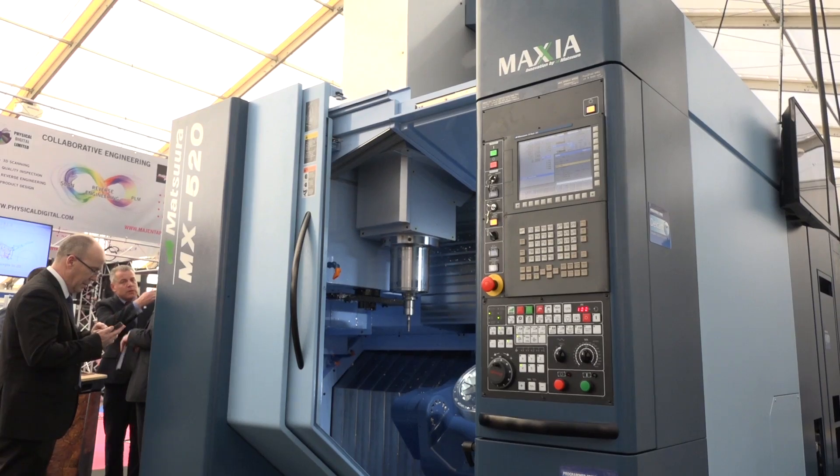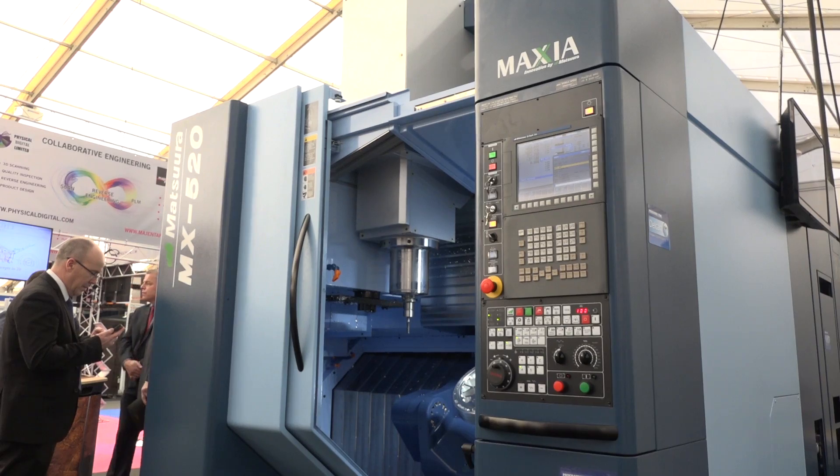Mark, this is Matsura's fastest selling machine in the UK. Give me some of the reasons why that is. The MX520 has been a fantastic machine for us. The machine's been available since 2011 and as you say, it's been our fastest selling machine.